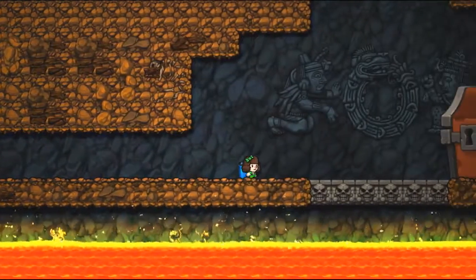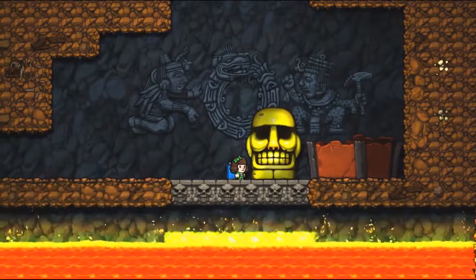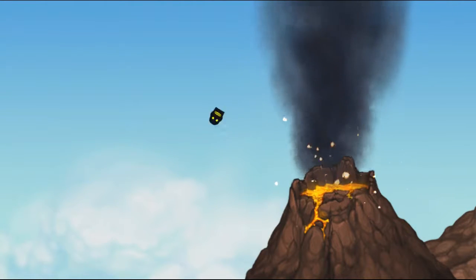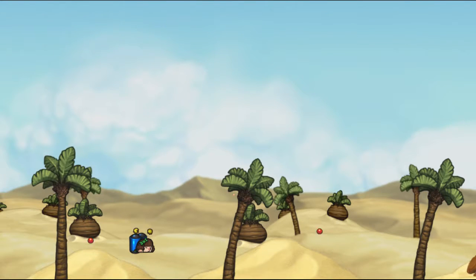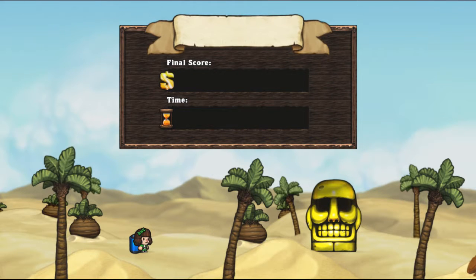This is the underlayment we're going to put down underneath the tile — it's a decoupling membrane, which is pretty cool because it separates the tile from the subfloor. So if the wood subfloor tends to expand and contract a little bit, it won't crack the tile. I found that it's actually easier to roll this stuff upside down because it's easier to work with.